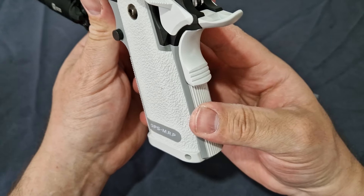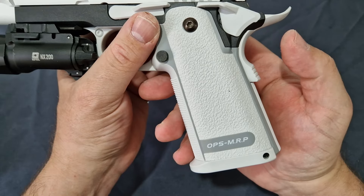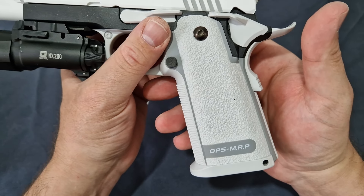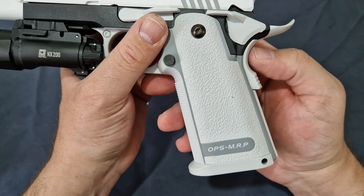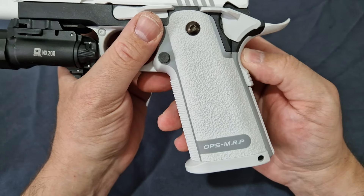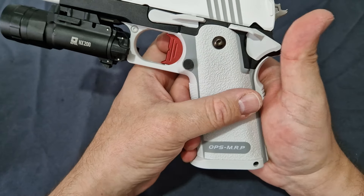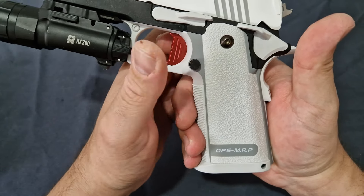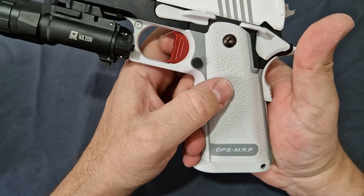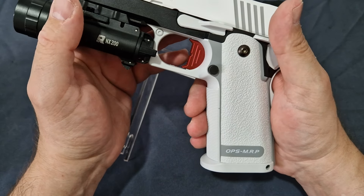With the lovely gray accent, you get nice checkering at the front and grip lines at the back. You still get the beavertail safety here — of course it's based off a 1911 at the end of the day, but obviously now double stack, calling it a 2011. Moving over here, we do have the standard zinc magazine release, which is exactly the same as the last one.